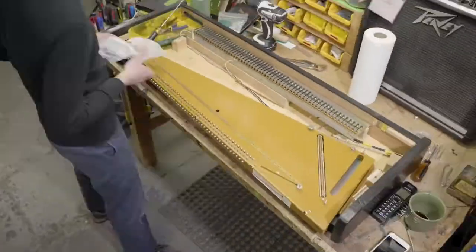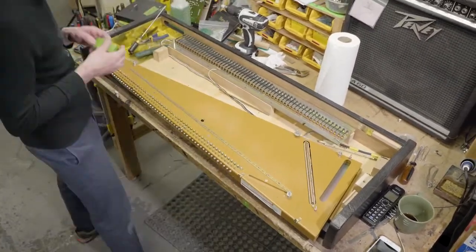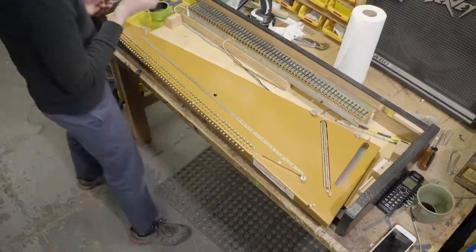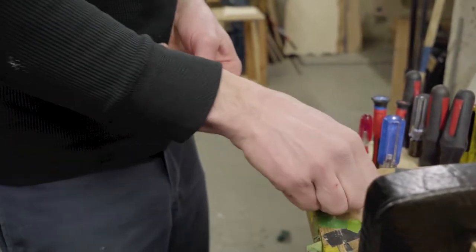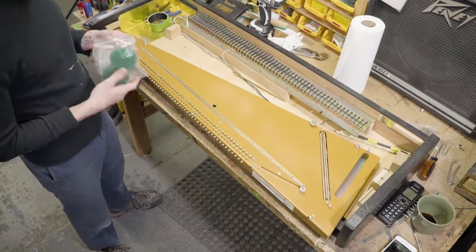Now that the harp is bare, it's a good time to clean the hammer anvil and get off all that old hammer tip residue if there is any — just clean it up. You can also clean the bridge with some steel wool to kind of shine it up.